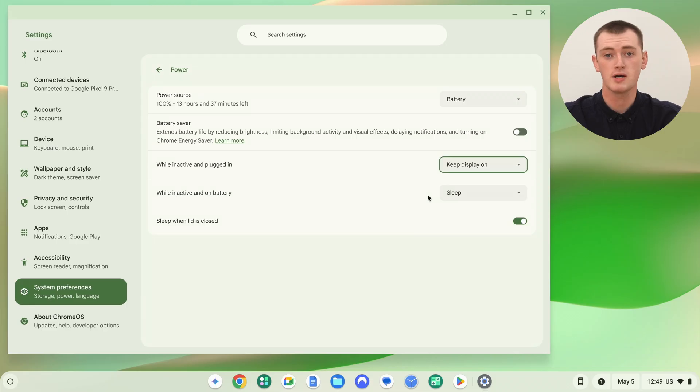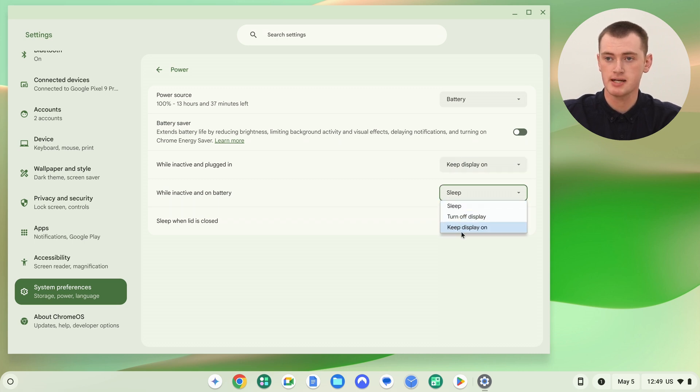But if you want it to stay awake absolutely all the time, you can also change the On Battery setting to Keep Display On. Now, even if it's unplugged and running on battery, if you leave it open it will just stay on indefinitely — always awake. Obviously the battery will go flat eventually, but it will stay awake as long as it can.